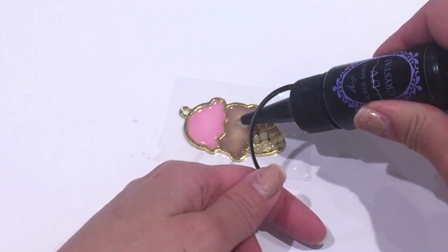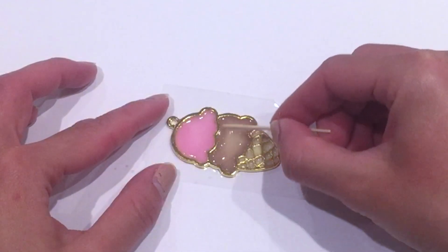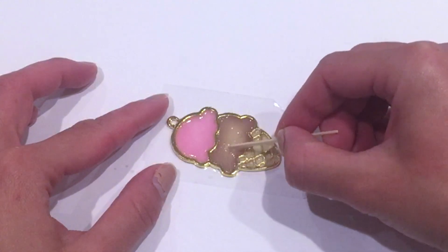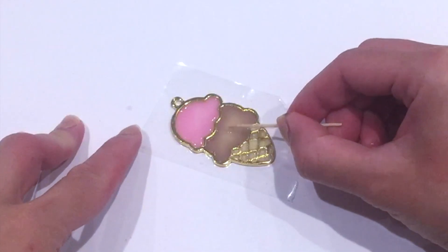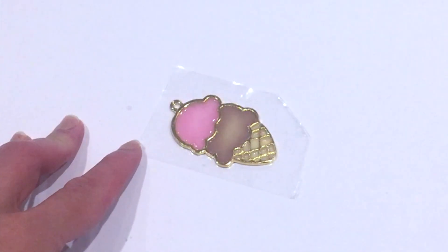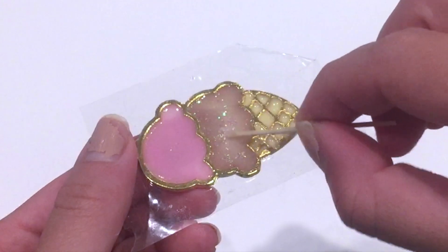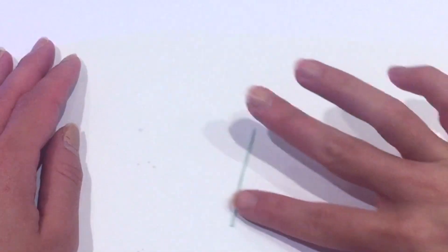Mine only takes about two minutes. Once you're done, you'll notice that it pretty much hardens into a hard acrylic plastic. I'm going to add a second clear layer of UV resin on top of the brown part, and with this resin I'm going to add glitter to it to make the bottom part of the ice cream scoop really sparkly.